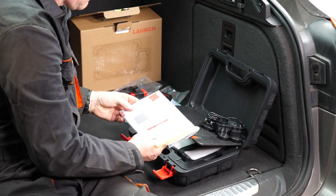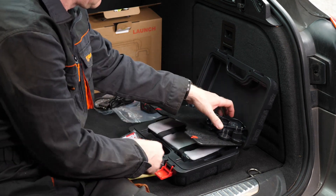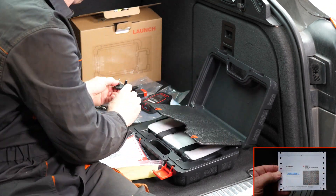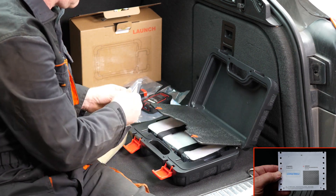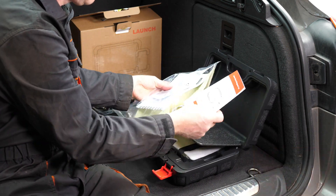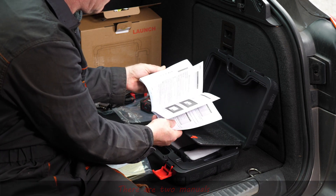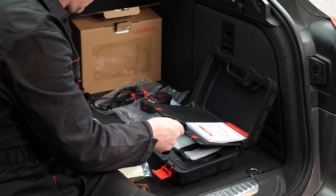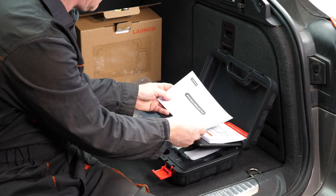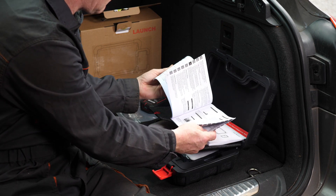Also in the box is a plastic envelope containing two manuals: a quick start guide and the full user manual. Also in this envelope is a small but very important sealed envelope that has your activation code so you can register the unit correctly. There's the main manual and the quick start guide, and I'll show that little envelope in the video as well, along with a photo towards the end.